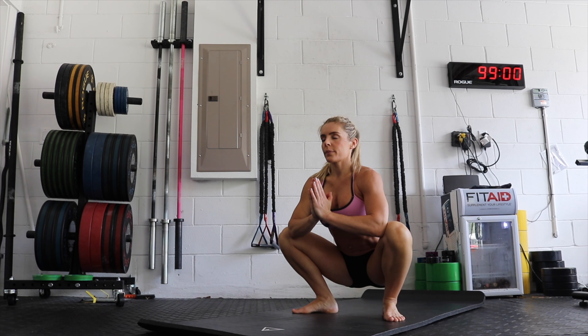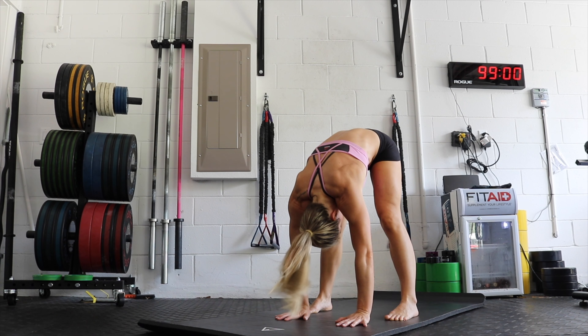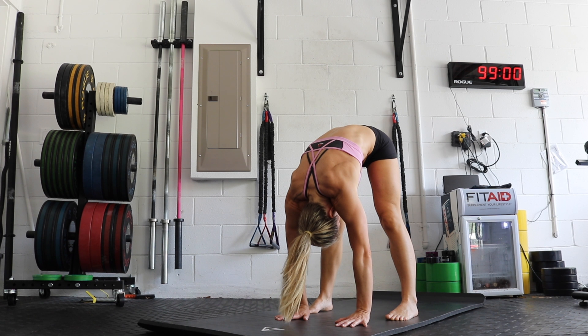Then you're going to place your hands on the floor and extend your hips up to the ceiling, straightening your legs — basically going from a deep squat into a hamstring stretch. Alternate back and forth between those positions.